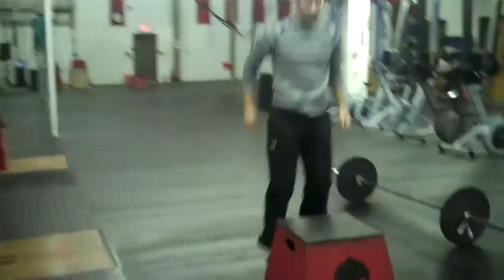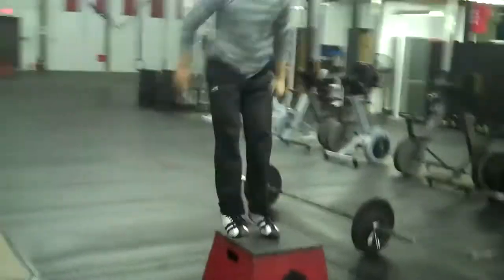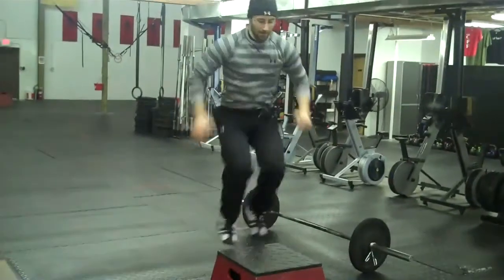Especially when time is important for CrossFit workouts — great for jumps.